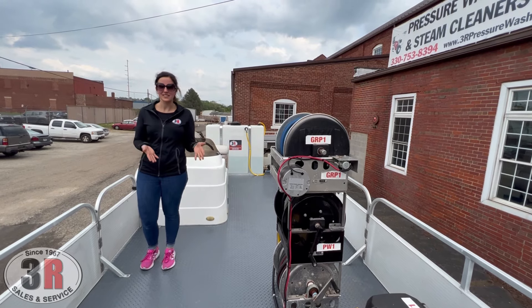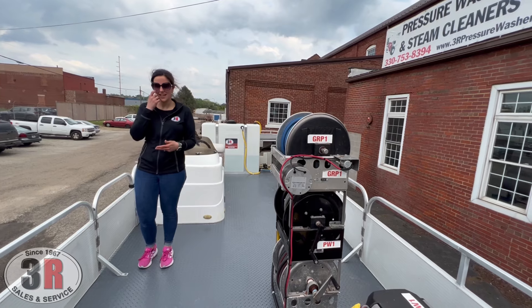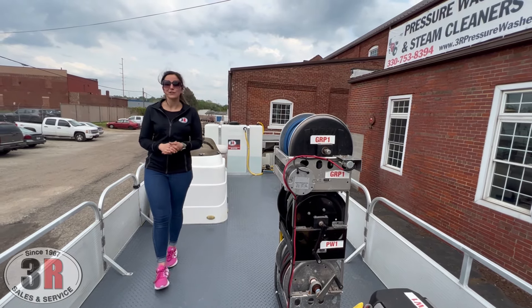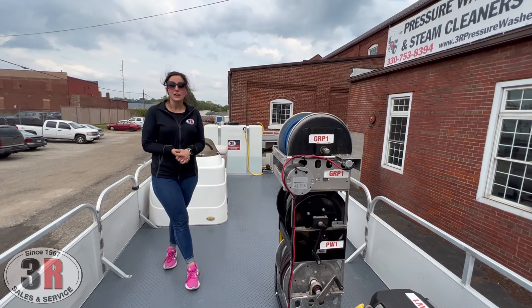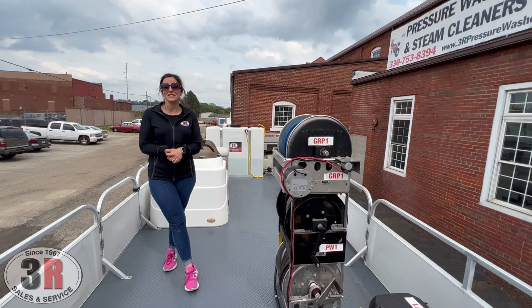We're really looking forward to getting this into the customer's hands. He's going to be here next week, getting this baby out on the water and seeing how it works for him. So if you guys have any questions or if you're looking to do something like this, just give us a call. Thanks.